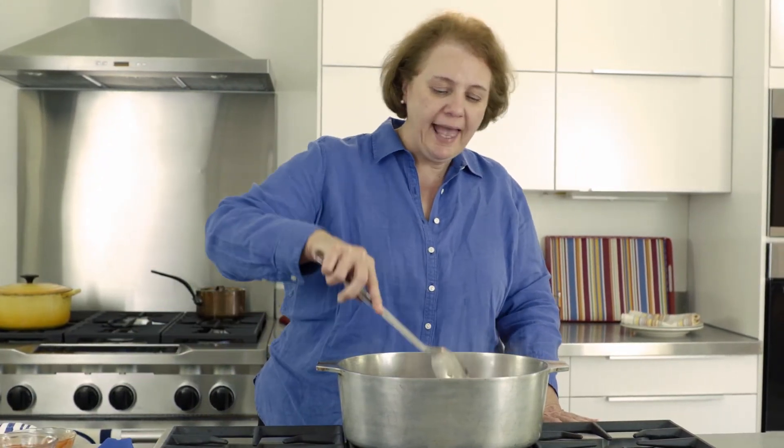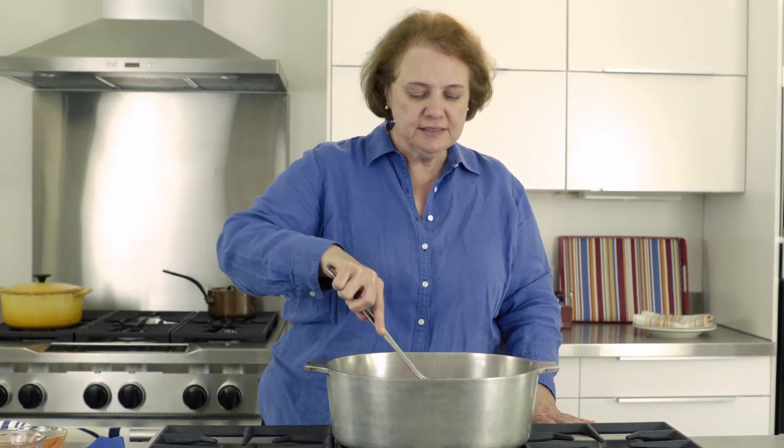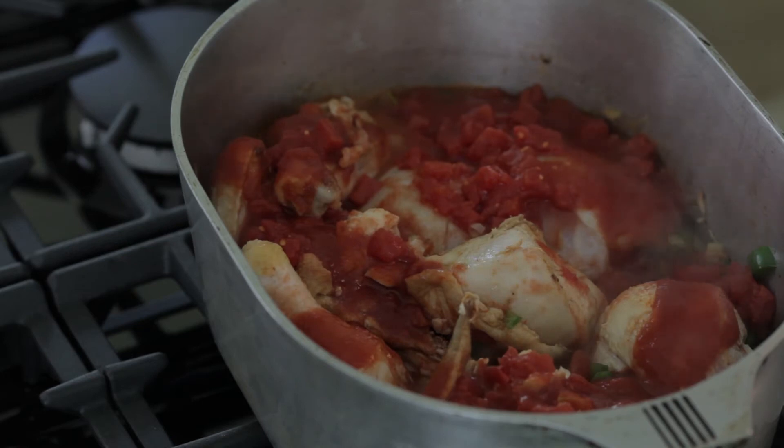At this point I'm not going to add any more water to it. This is just going to simmer and cook. I'll reduce the heat to about medium and let this cook until the chicken gets nice and tender.